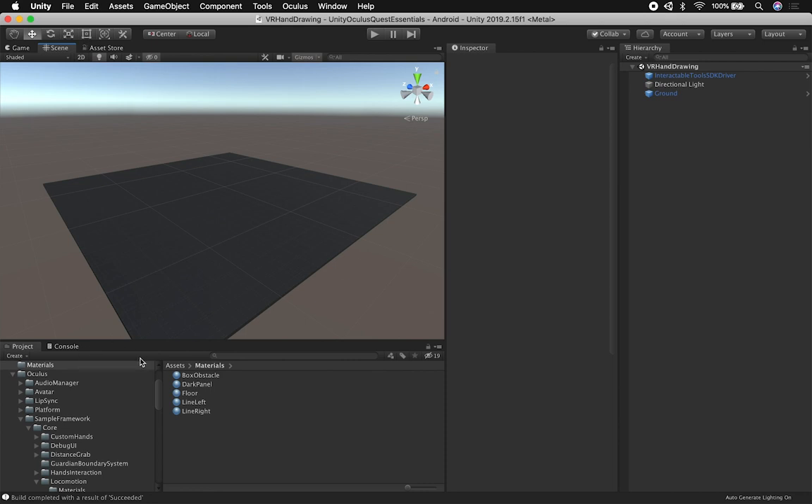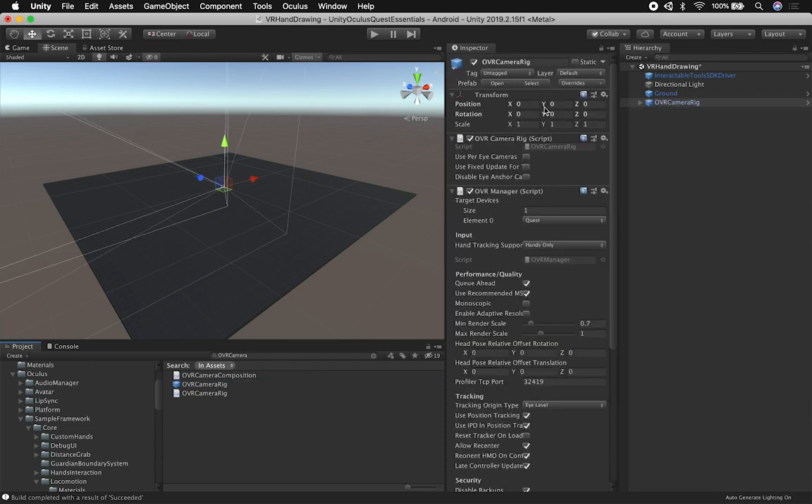What I normally need to do to make this work is search for the OVR Camera Rig. I'm going to drag and drop the OVR Camera Rig. You want to make sure that you have it set up at position 0, 0, 0. I also make sure that the target is set to Quest and the hand tracking support is set to hands, or controller and hands — we want to make sure the hands are included.